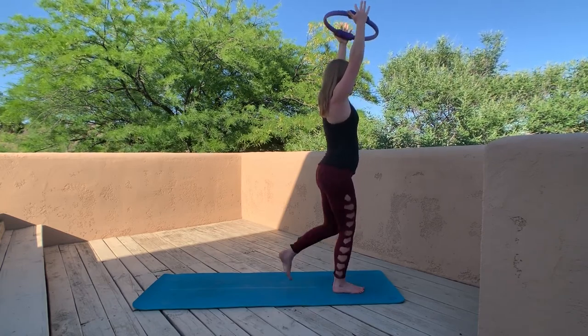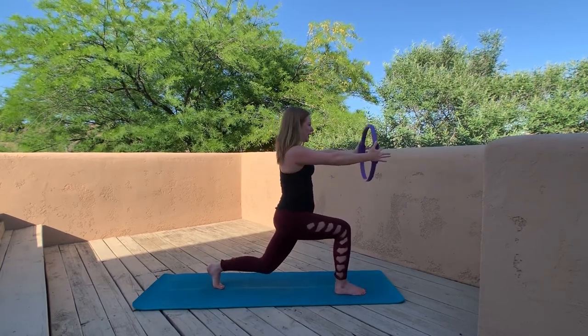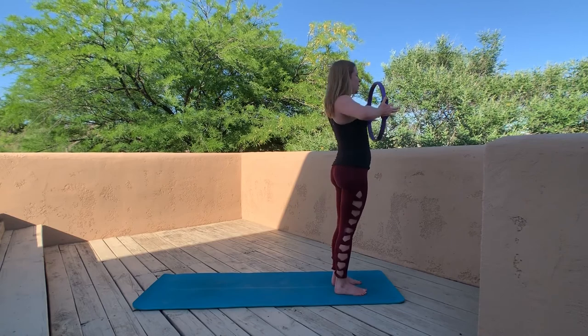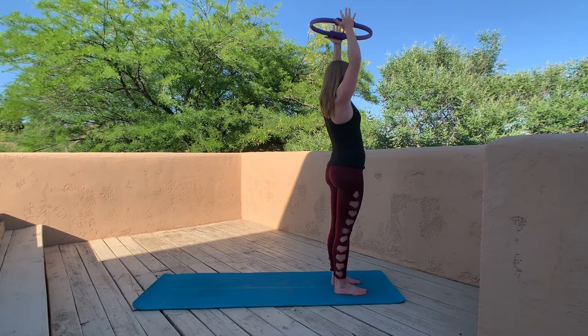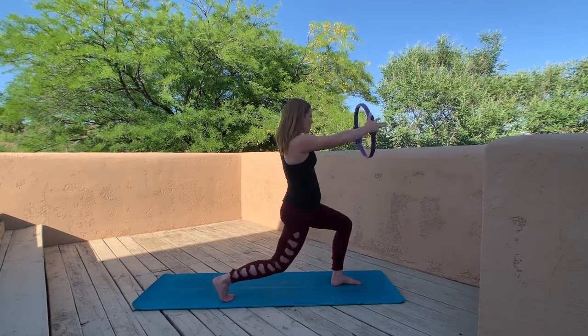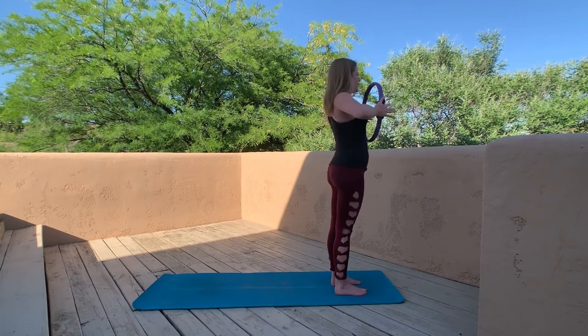Let's do two more on each side, nice and slow. Remember we're adding that chest press, a little overhead lift — and once those fingertips stretch up, give an extra little squeeze, but relax the shoulders away from the earlobes. Last time, other side — fantastic.